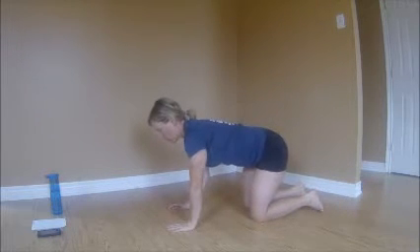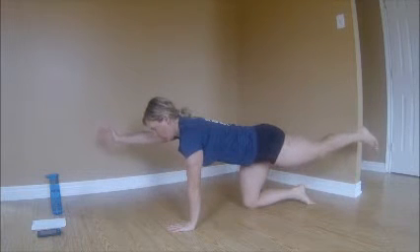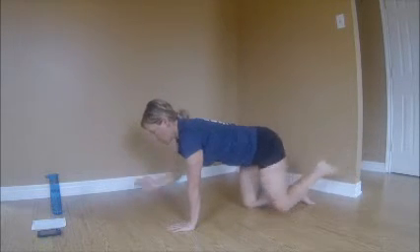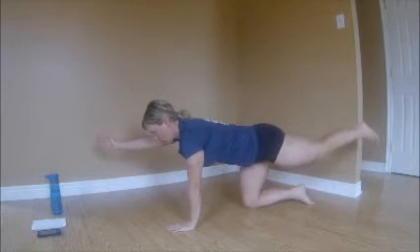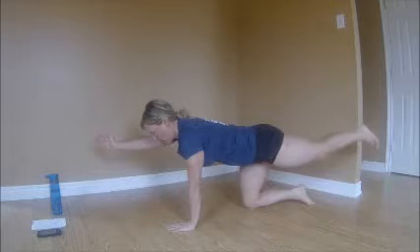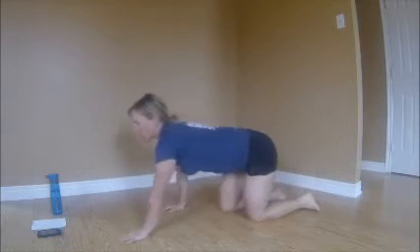Here we go — one, two, three. Keep your neck in line with your spine. Four, nice and stable. Five, six, seven, eight, nine, ten. And the same thing on the other side: one through ten. Excellent. Sit back and take a little rest.